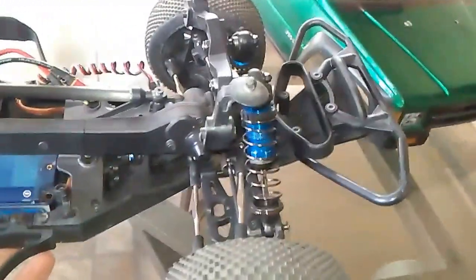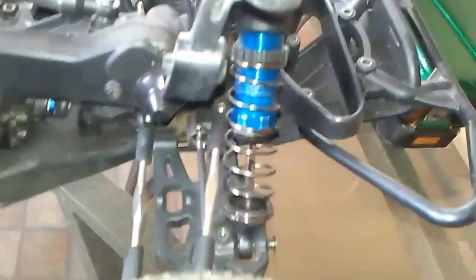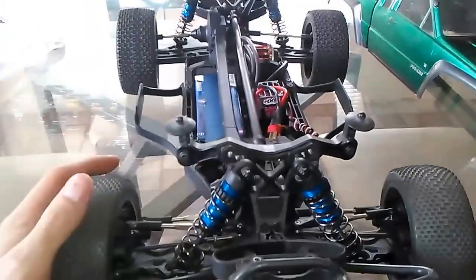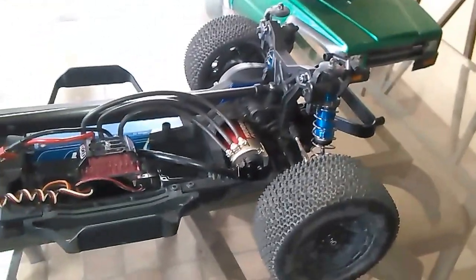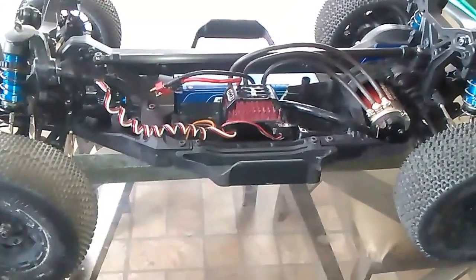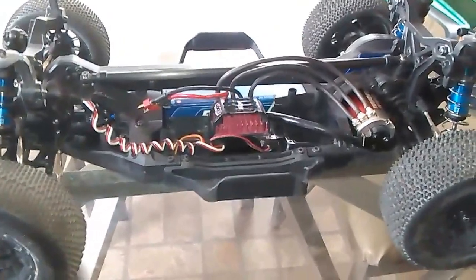It has adjustable coilovers - or shocks, whatever you want to call them. It's a Factory Team Associated belt driven 4x4 trophy truck - or off-road truck, I don't know the technical term. I got it for $500 all set up. I just need to put the radio and receiver on it and it's ready to rock and roll.